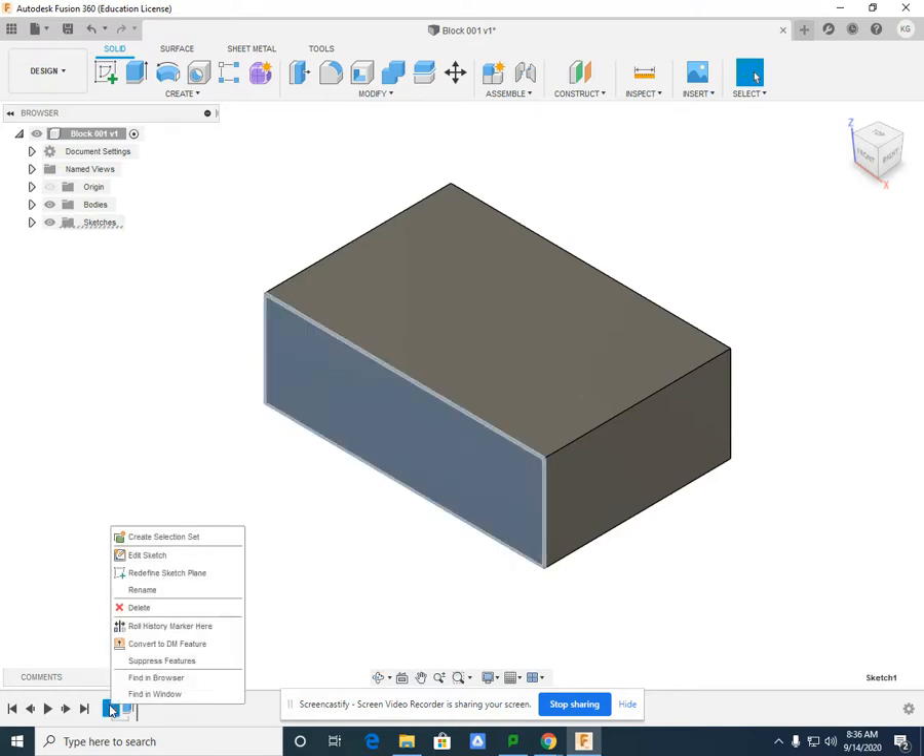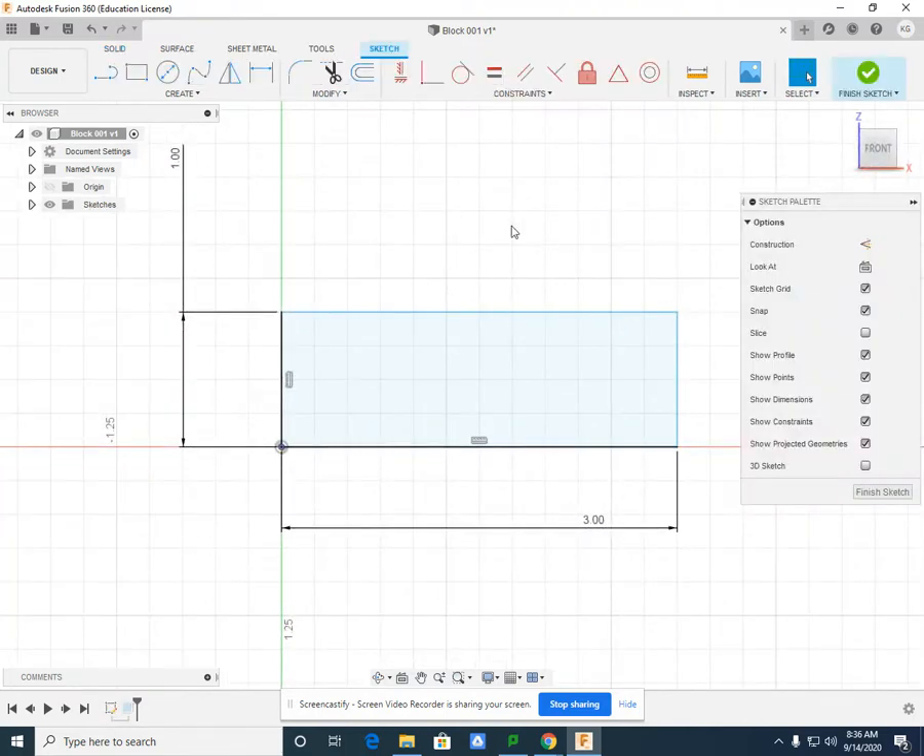If I right-click on that sketch and left-click on Edit Sketch, it'll bring back the sketch, and I can modify it to make it look like an L-shape, and the extrusion will fall into place.